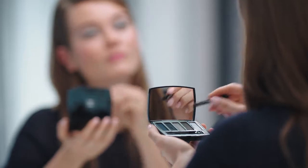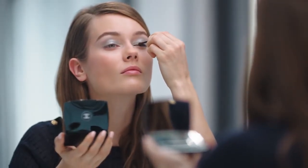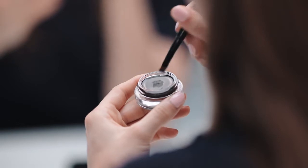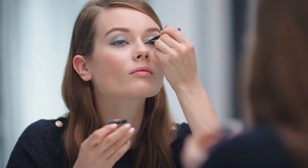I intensify my upper lashes using the metallic blue shade and I apply it with the brush. Now that I am done with my palette, I'm going to use Calligraphie de Chanel Hippel Black to draw a line on my upper and lower lashes.